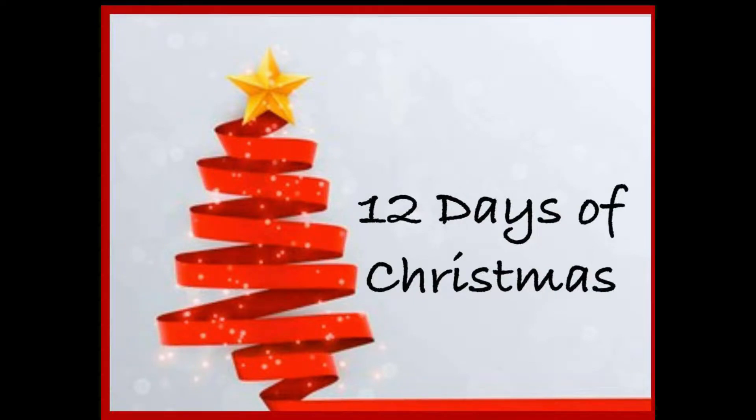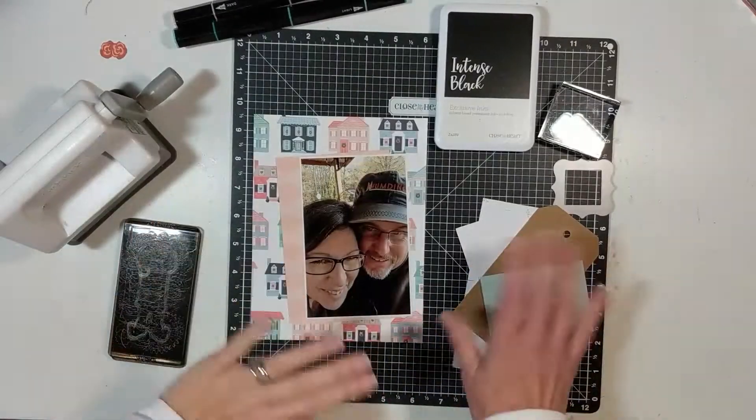This process video is for 12 Days of Christmas with Kathy, Krista, Ronnie, Shannon, Daisy, Tracy, and myself. All the links will be listed below in the description box.